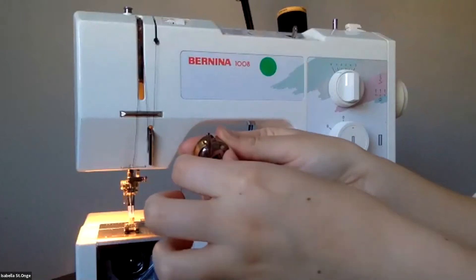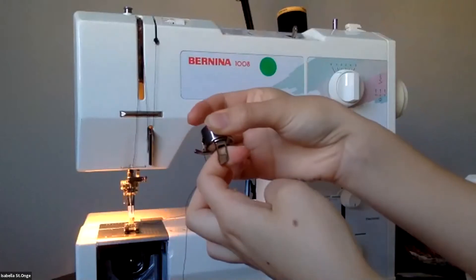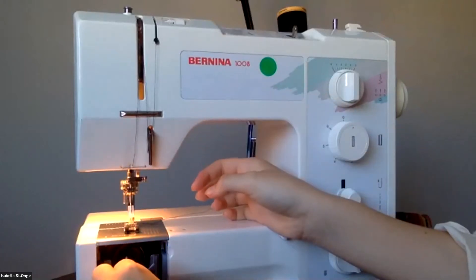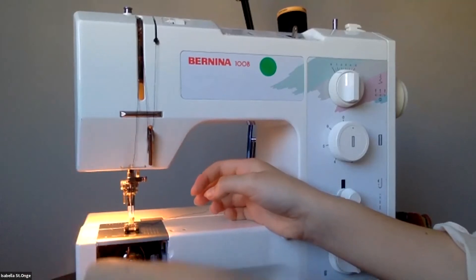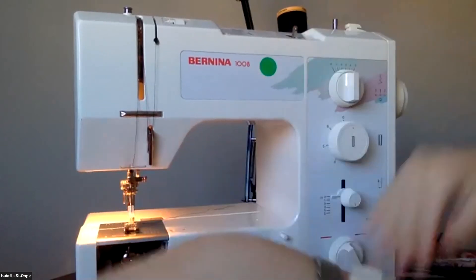You pull that to kind of lock it in there while you're adjusting. Pull this lever towards yourself, insert it into the machine until it clicks, and make sure the thread is not all mangled in there — it's coming out over.